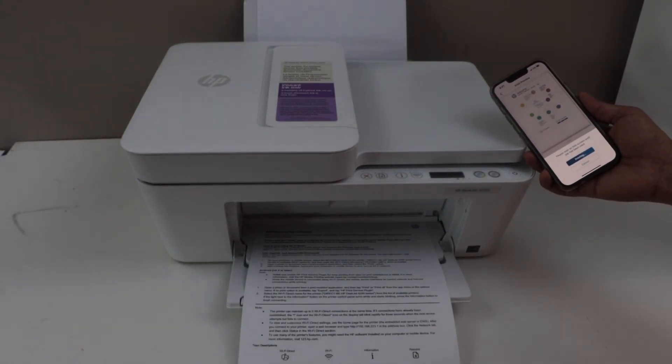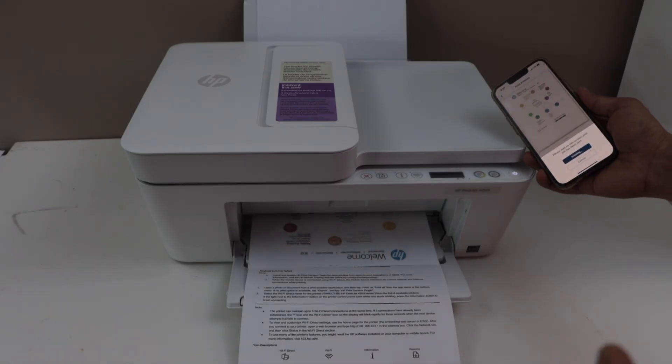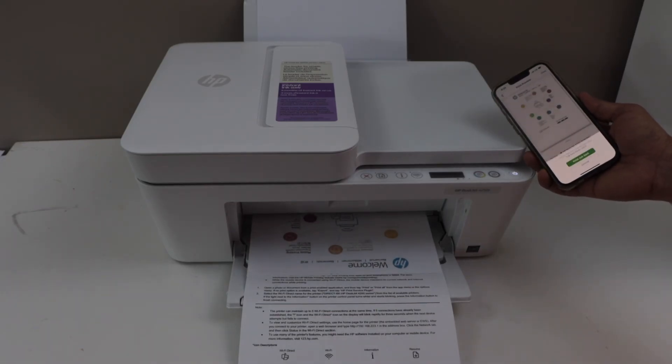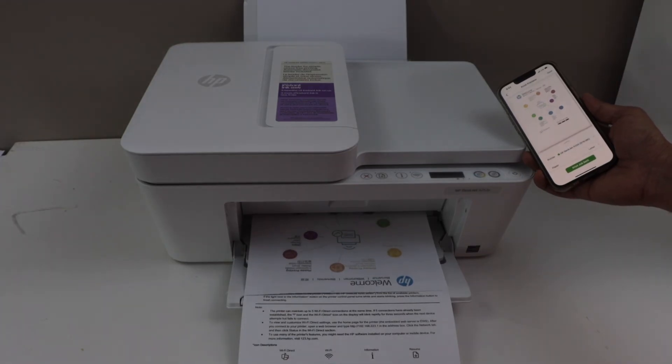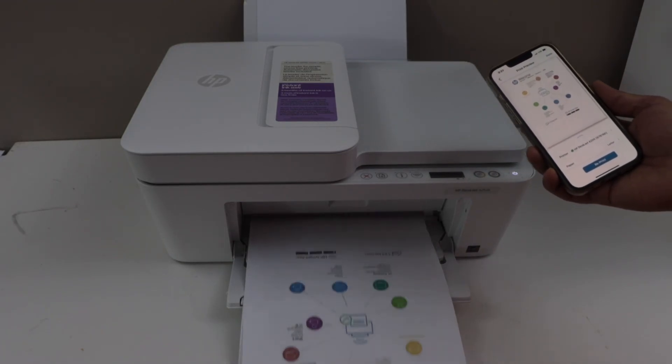You don't need any home or office Wi-Fi — it's just the printer's inbuilt Wi-Fi and you can use it anywhere. In the same way you can do the scanning: just place a document and click on the Scan icon and it will do the scanning. Thanks for watching.